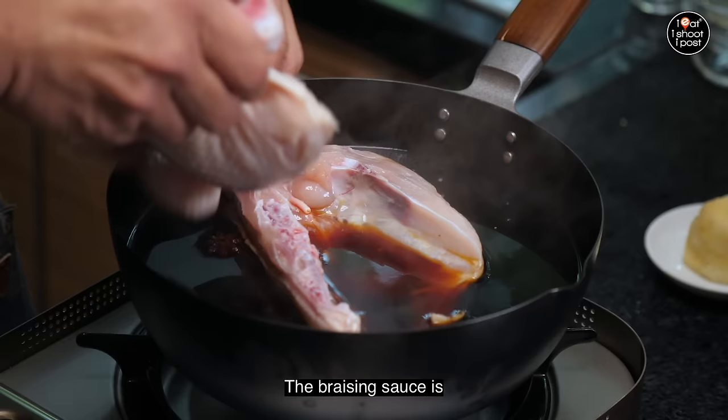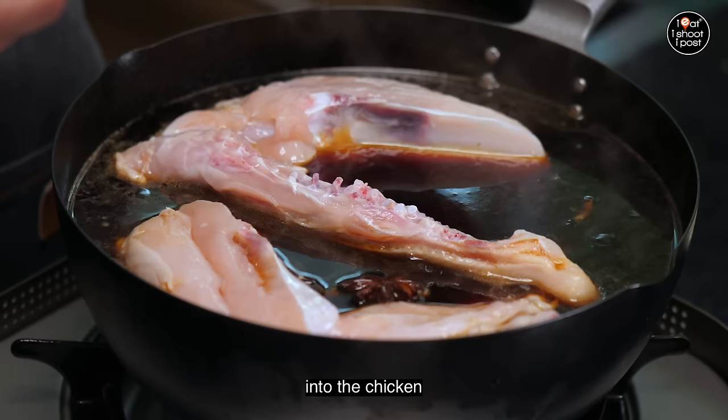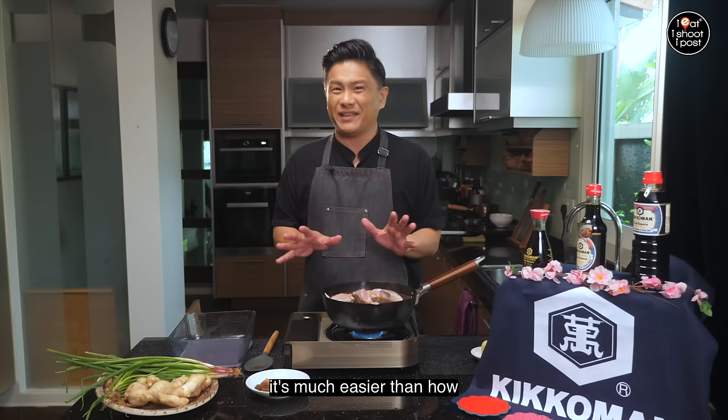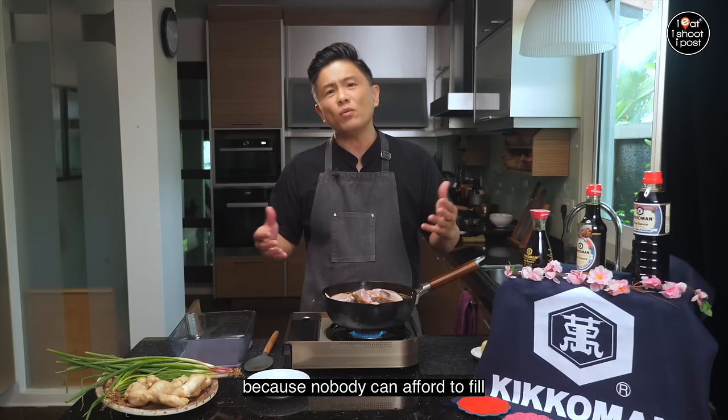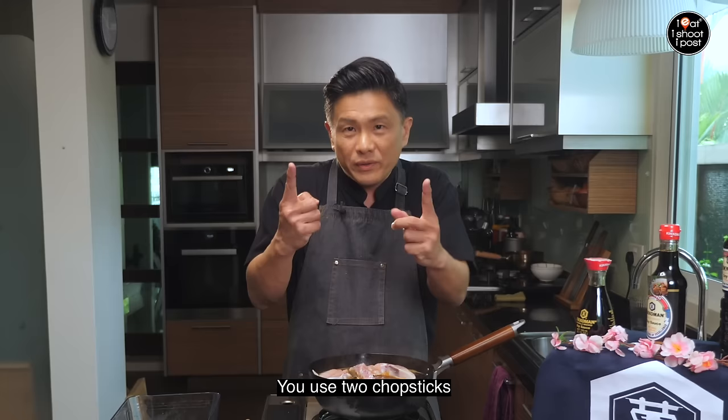We're just going to put our chicken gently into the braising liquid — the braising sauce is just enough to submerge the chicken. The main thing is to make sure that all that skin is in contact with the soy sauce so it has time to infuse the colour and flavour into the chicken. By doing it this way, it's much easier than how my mum used to do it — using a big wok and a big chicken, with never enough braising sauce because nobody can afford to fill a whole wok.